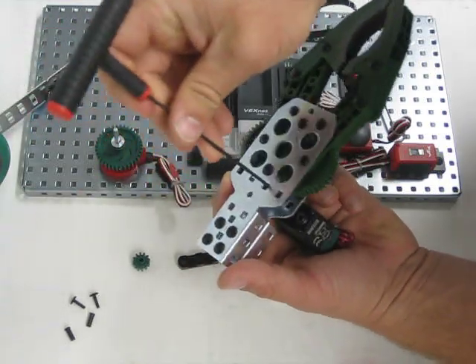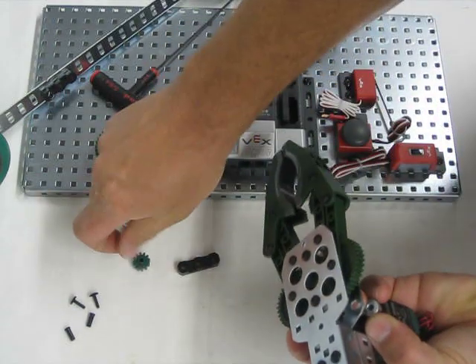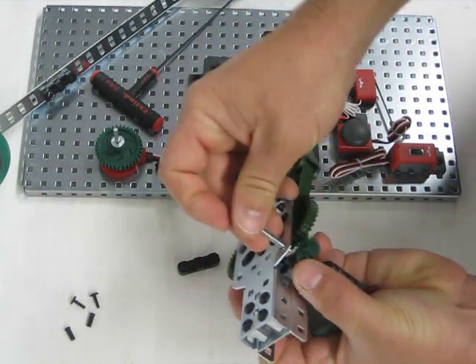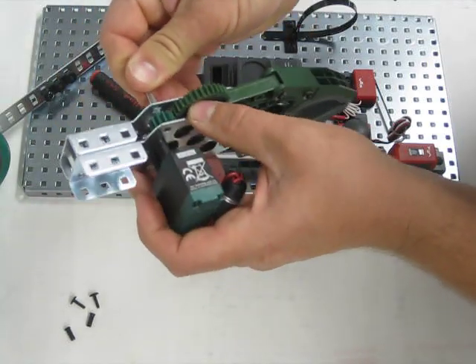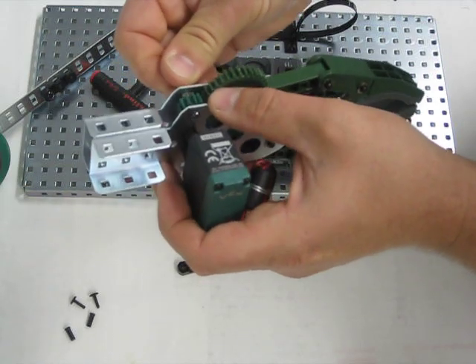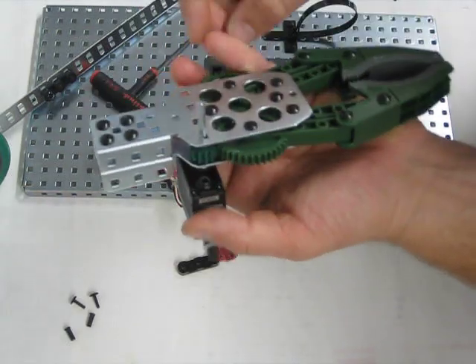Notice that now we have two screws underneath there. We're going to go ahead and slide on — we have a collar beneath — we're going to slide on one at a time here. We got our gear that came with the assembly first. That slides into a collar on the way to your motor.